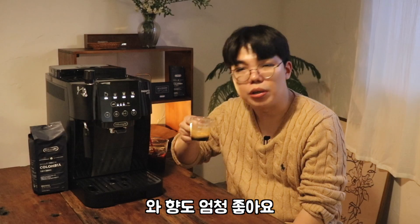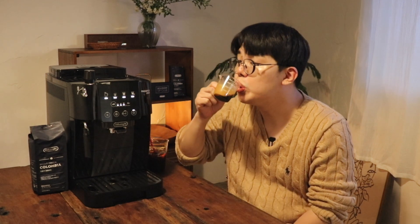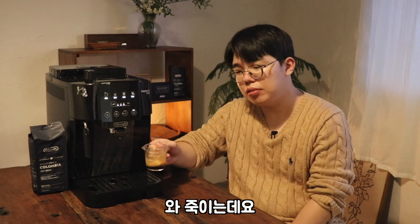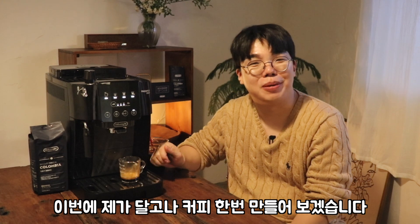와, 향도 엄청 좋아요. 10g 대비 20g 추출해서 한번 마셔볼게요. 와, 찍히는데요. 자 그러면 이 샷 가지고 이번에 달고나 커피 한번 만들어보겠습니다.